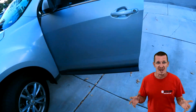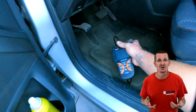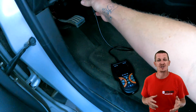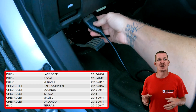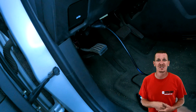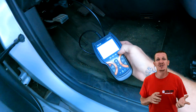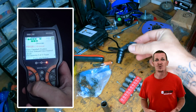Hey guys, back at it again. So the other day I uploaded a video — you guys know I was going to be showing you the repair on the Chevy Equinox four-cylinder 2.4 liter. This will be the same on many other makes and models that have this same engine, and I will list that below. So the P0010 and P0011 codes came up on this 2017 Chevy Equinox.